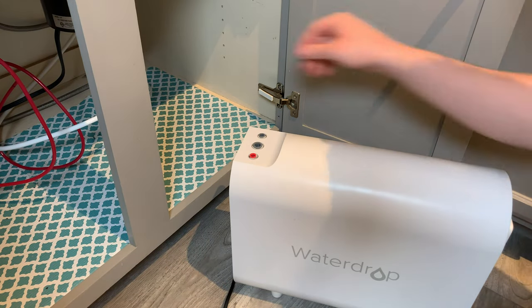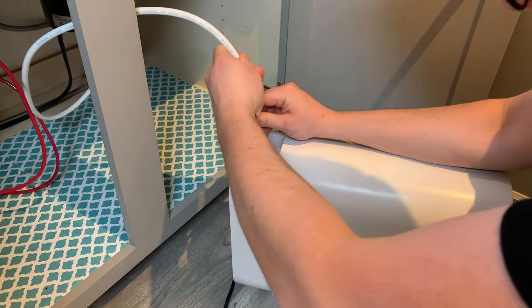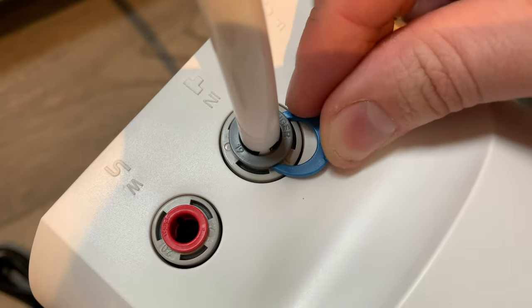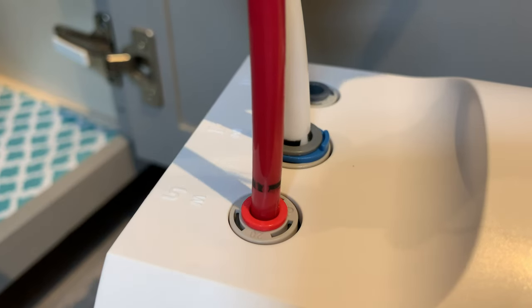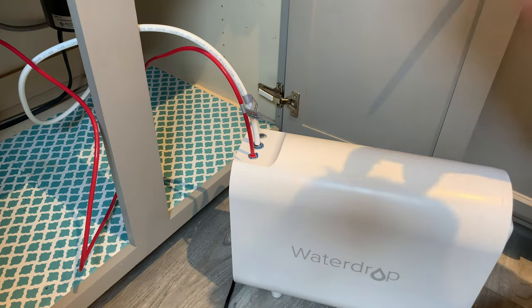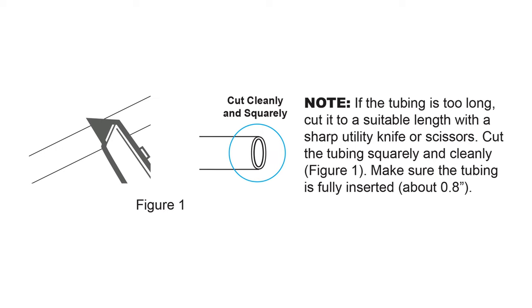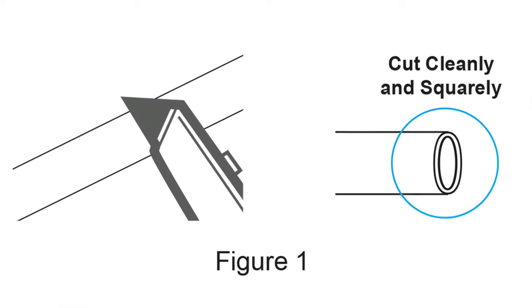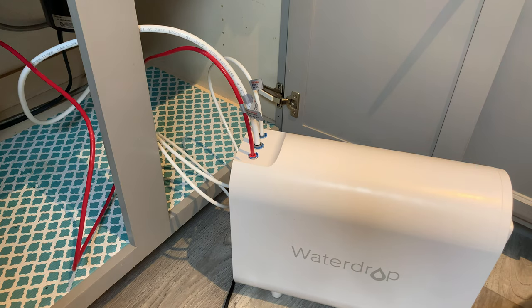Grab the Waterdrop filter — it's time to connect tubing to the device. I start with the intake water; the white tube is coming from the previously installed feed water splitter. Push the tube down to the black line and install a blue locking clip. Do the same for the red drain water tube, then install the third and final tube — a smaller white tube that takes filtered water out of the machine and up to the RO faucet. At this stage it's okay to cut tubing shorter to create a cleaner install; just use a sharp knife and make a clean cut. Tubes are replaceable with quarter or three-eighths inch outer diameter tube available at any hardware store.